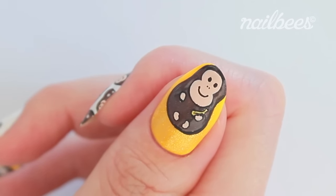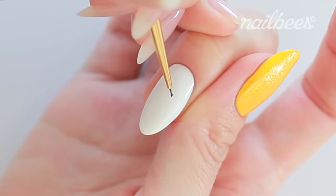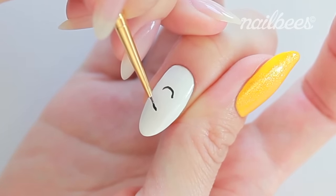The monkey is now complete. I'm going to repeat the same steps on my middle finger, but this time it's a little bit smaller.